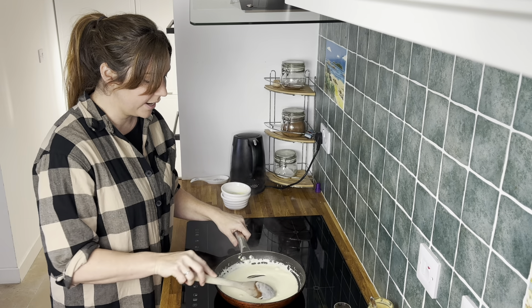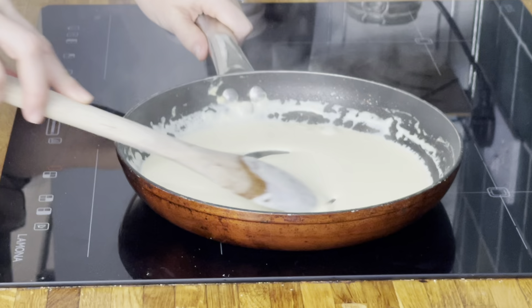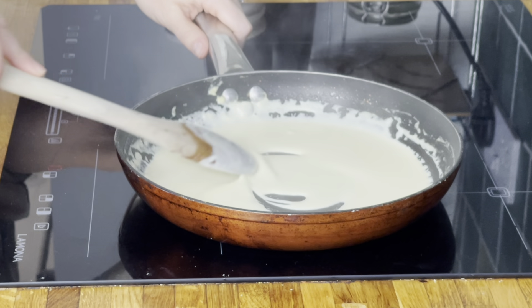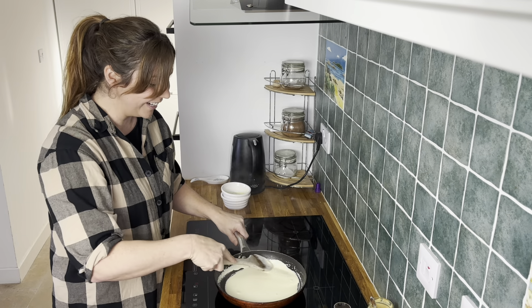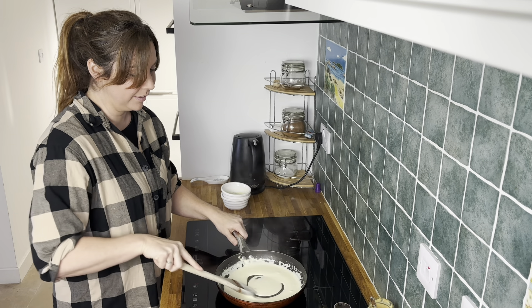As you can see it's coming together now and starting to get thicker. It's not a lot of sauce, but that's because this is only to serve two people and it's meant to be an accompaniment to the meal — it's not the main part. You really don't want it to overpower the haggis, and you don't need a lot because of the whisky in it as well.